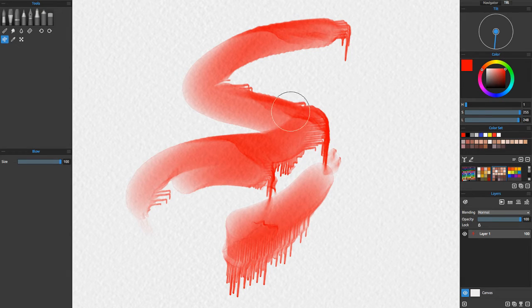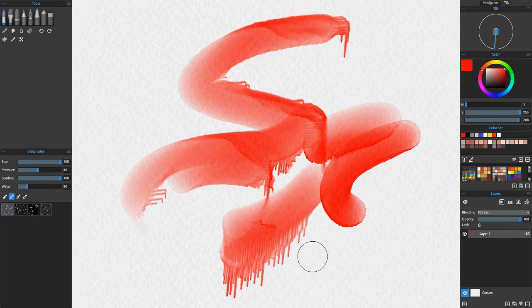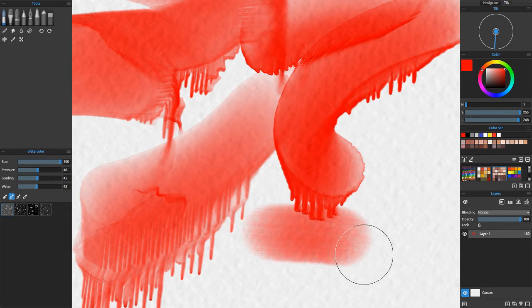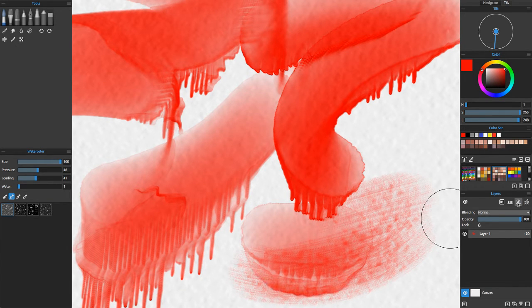So now when I create another stroke here — okay, let's dry this. So it instantly stops what's going on. Now if I pull back the water, you can see that it saturates into the paper, but the dripping isn't nearly as much. If I turn down the loading, and turn the water all the way down, let's go ahead and dry the whole canvas.